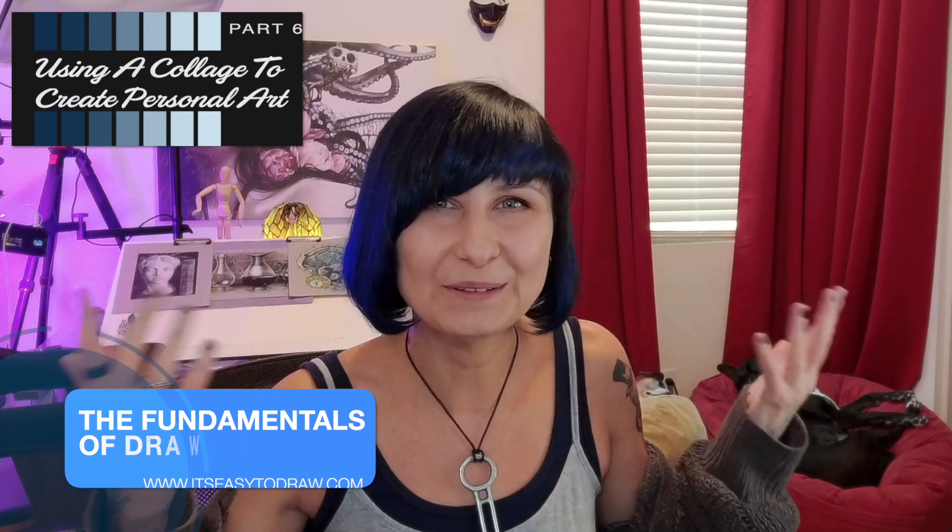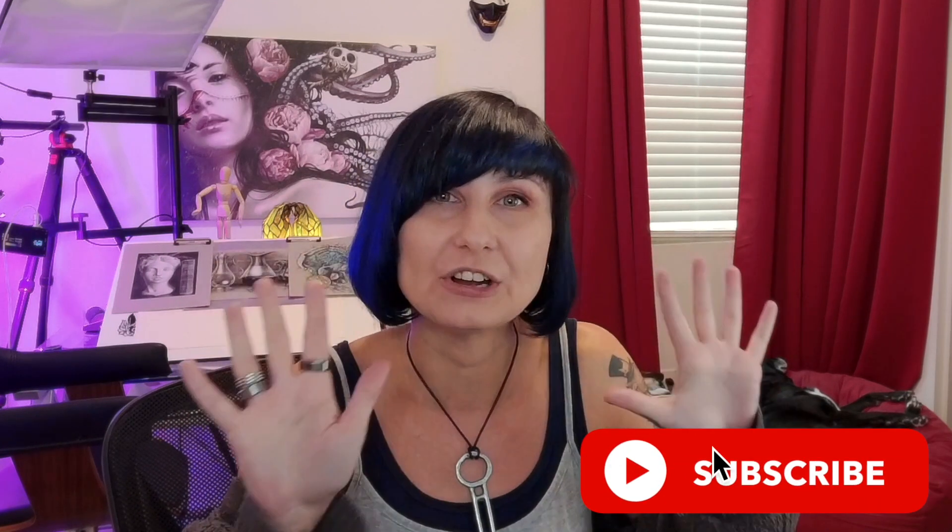And all of this is leading up to door number three, which will allow you to really explore your creativity with collage work. In this final chapter, I will teach you how to do visual research and how to arrange a collage composition to create your very own and personal art.